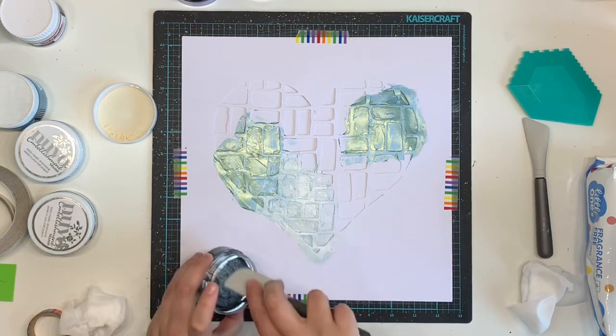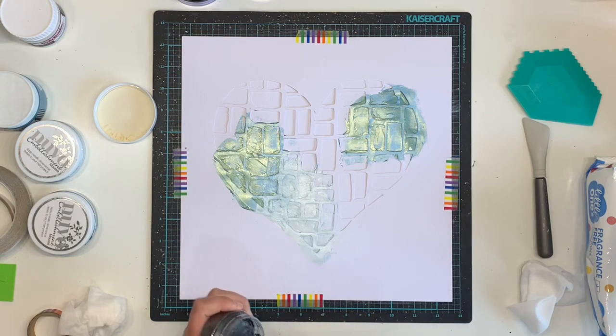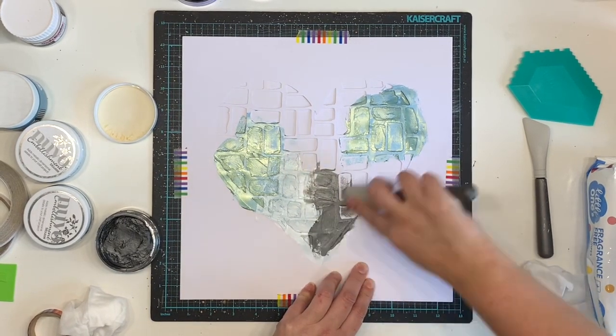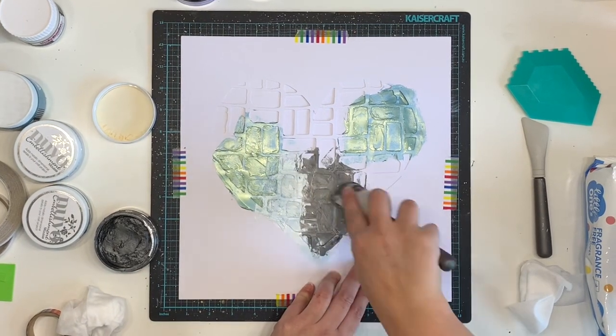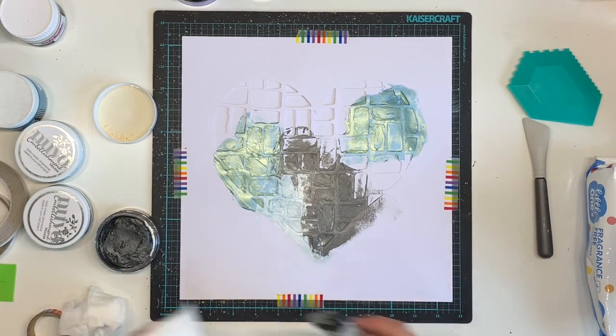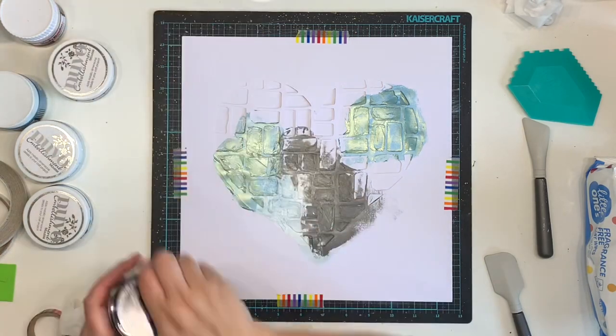I'm using a whole heap of different stuff - mainly blues. But I do include a little bit of this charcoal-y color embellishment mousse; I just thought the darker color might give a little bit of contrast. I end up covering most of it anyway, or mixing a lot of blue into it with the acrylic paint, so you can't actually see a lot of the darker color. I'm just cleaning off my spatula between applications.